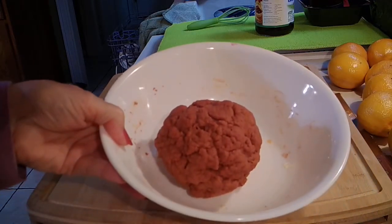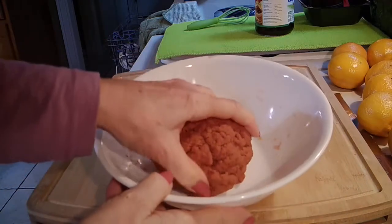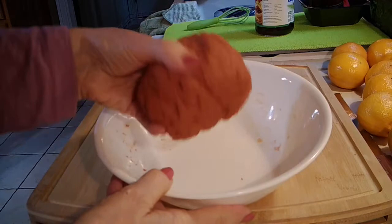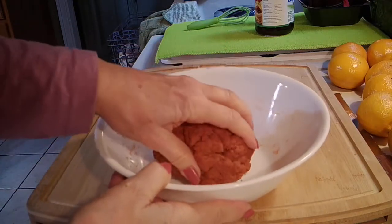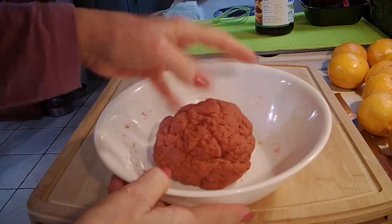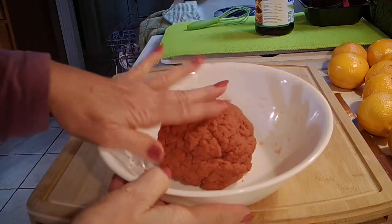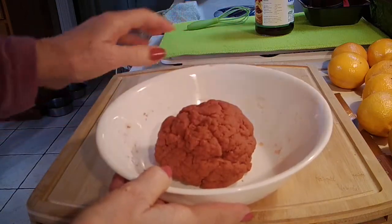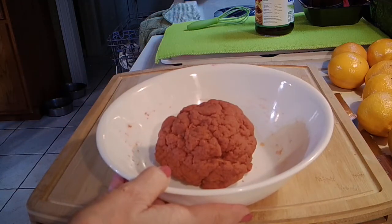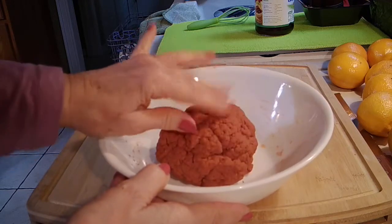My dough is done mixing and it kind of looks like a brain. It's a soft dough — it has the consistency of new Play-Doh: you know how Play-Doh kind of feels, it doesn't stick. So I'm going to let this rest for about 10 minutes and then show you the rest of the process.